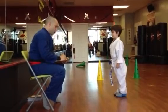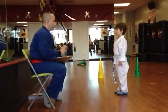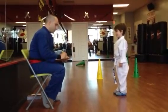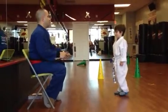What belt are you testing for? Yellow. Yellow belt. Very good. And what lines are you doing? One and two. Very good. One and two. Tomas, do you need my help for your lines? No. No? Okay, sir. Go ahead.